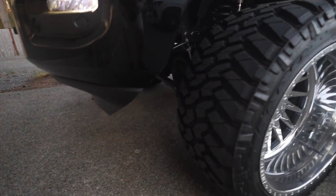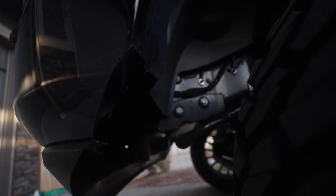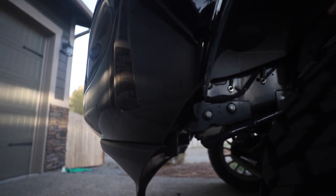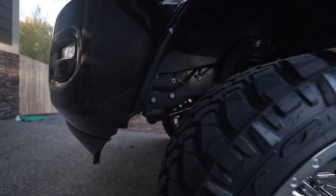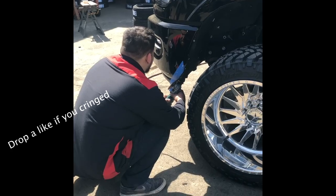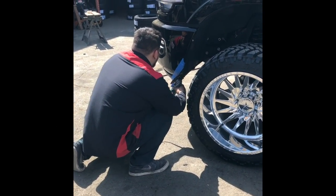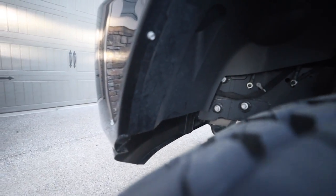Before I just trimmed the plastic, but then we had to actually go in more and trim the metal. As you can see, it's trimmed right here — a nice clean cut. I'll throw in a video of Abe cutting it for me to make it look nice and clean. We had to trim the plastic fender a little bit too, so it's a nice horizontal cut.